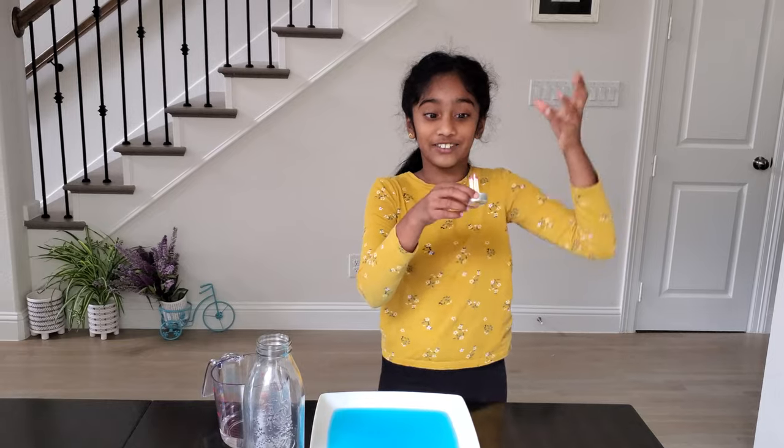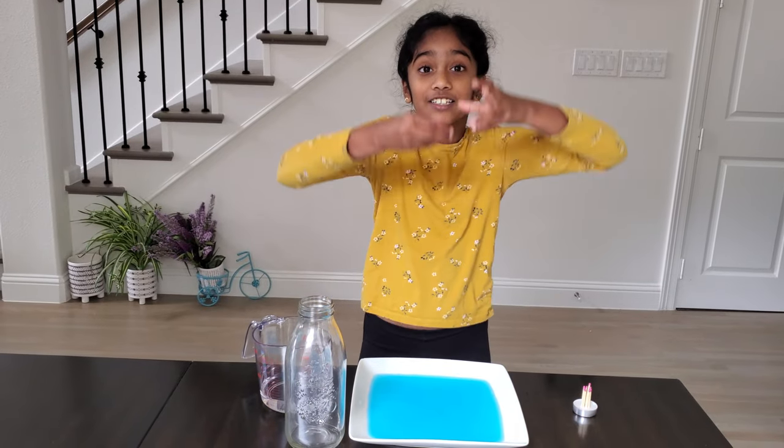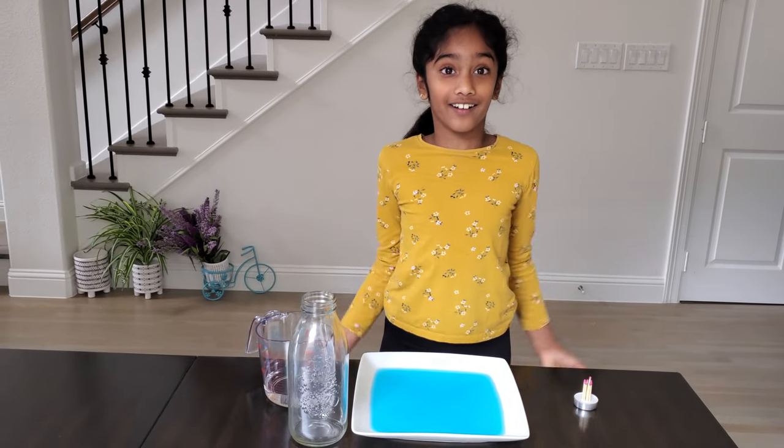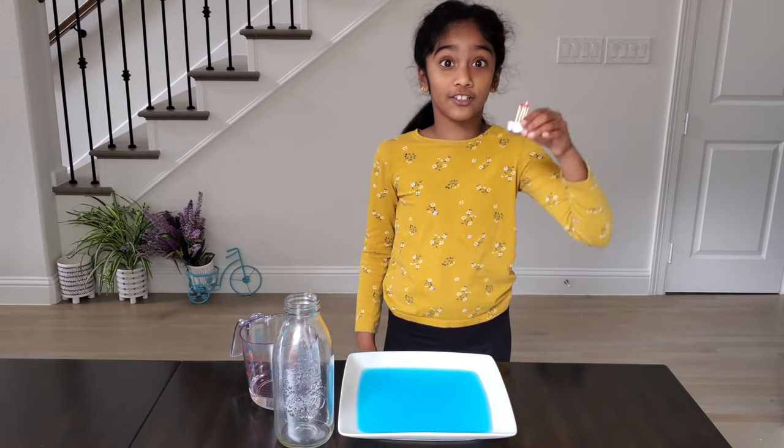But in round three we increased it way more — there are eight matchsticks now. My mom's going to light the one in the middle and the heat is going to spread everywhere. That's my thinking. The reason why we added more is because we think the water is going to rain quicker — that happens due to temperature rates.